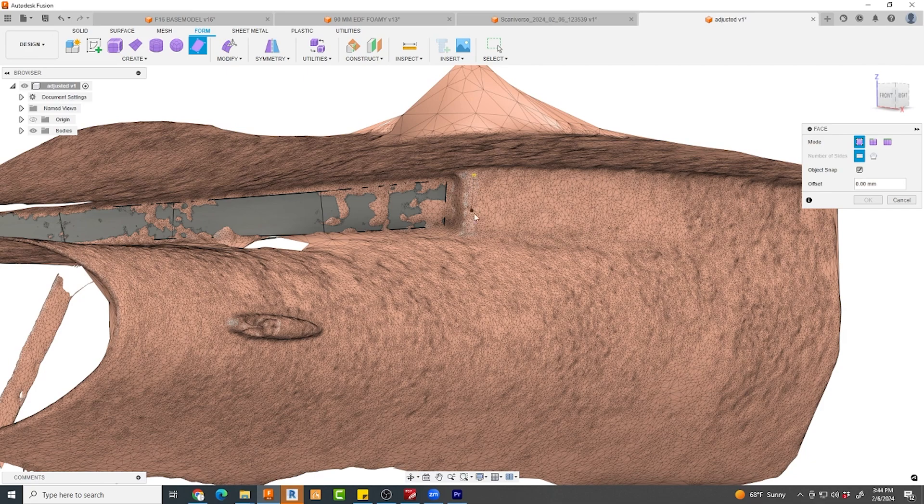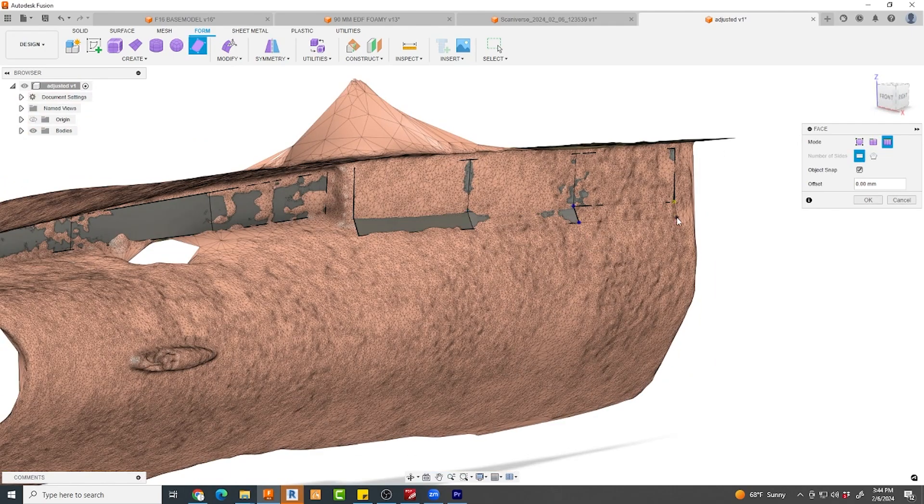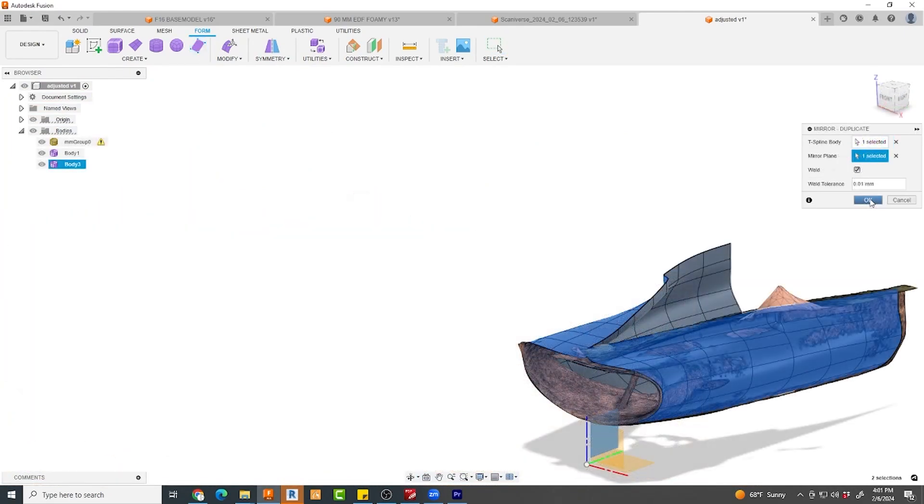In my previous two videos I covered using these tools to model an A-6 Intruder, and they go into depth about exactly the tools I'm using here as well. I encourage you to go back and take a look at those — I think you'll find them useful. I'd love to hear from you if there's another scan software like this that you've discovered and may like even better, so leave your comments below.